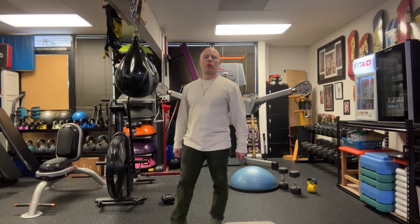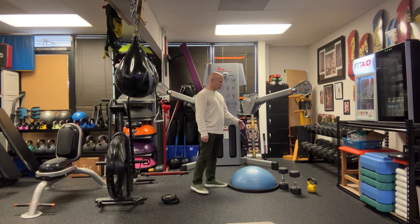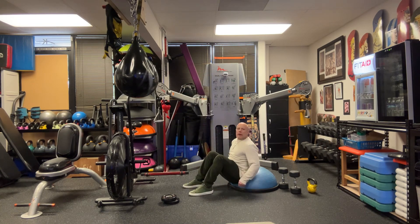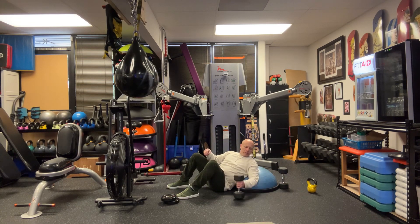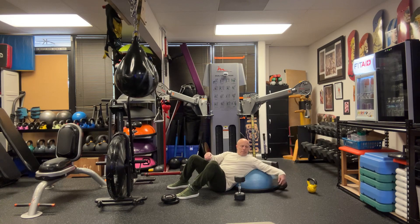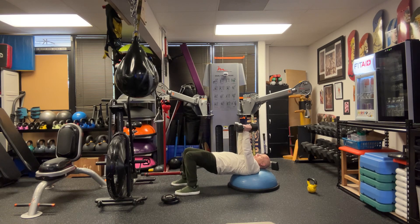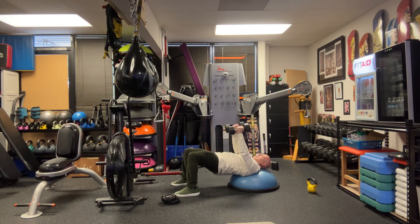Alright guys, number three for the week — cardio hit! We've got Bozu fly. You're going to be on the Bozu, head and shoulders only. Remember to be in the bridge, so your butt comes up. Grab your weights. Right in the middle of your chest you're going to feel the back of your arms touch the Bozu — hold it for a second, then come up and squeeze.